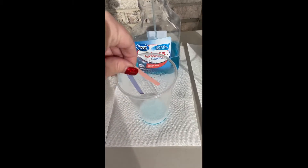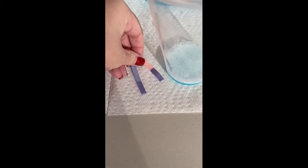Glass cleaner is up next. You can tell already that our red litmus paper turned blue, so this is going to be a base — a strong base at that.